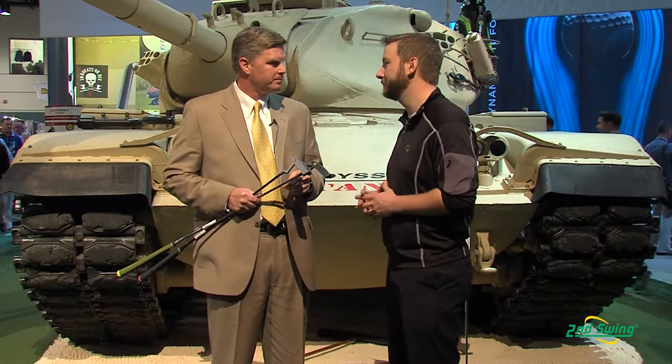Hi, I'm Pete Carl with Second Swing Golf and we're live at the Orlando PGA Merchandise Show. I have the extreme privilege of standing in front of the Odyssey tank and more importantly speaking with Osti Rawlinson, Principal Designer for Odyssey Golf. Osti's going to tell us a little bit more about the Odyssey Metal X Milled Putters.